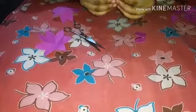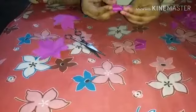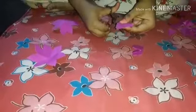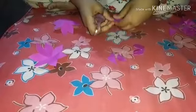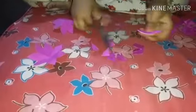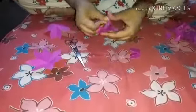Then we will do the last paper. Fold it and then just cut out the petal. The flower is ready.